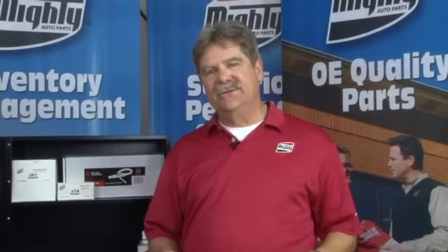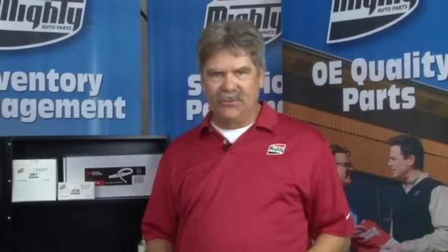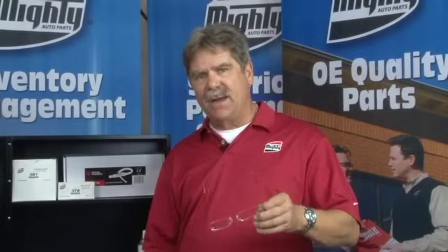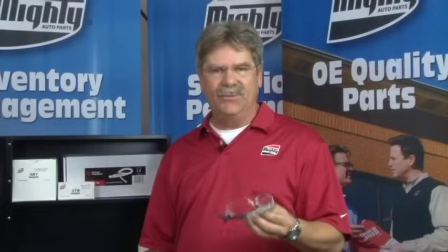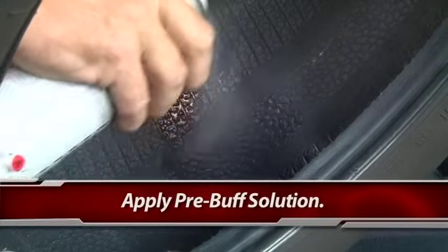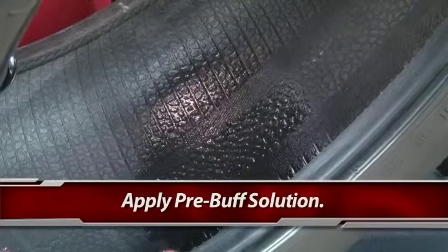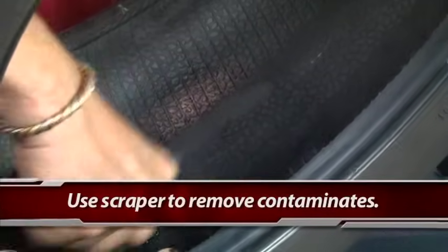Before starting any work inside the tire or using any chemicals or tools in this process, please make sure you have your safety equipment. If you need prescription glasses, make sure they're polycarbonate so you can see and protect your eyes. If not, have regular safety glasses always on hand. Clean the area with your pre-buff cleaner and scraper. We're going to go ahead and apply some product — the 491F.